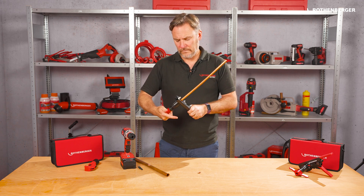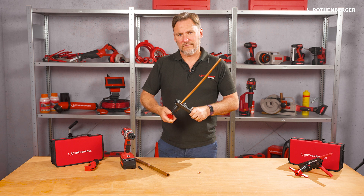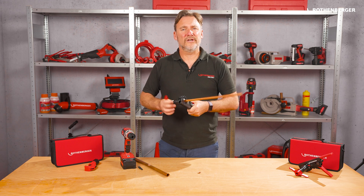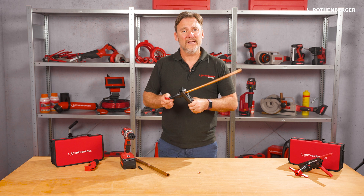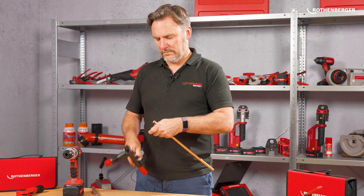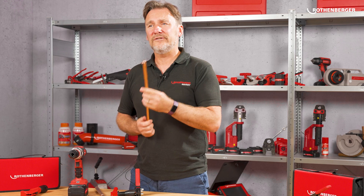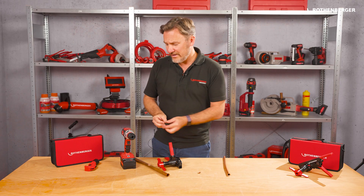Make sure to turn the cone out completely, otherwise the cone prevents the depth stop from advancing again and the cone could get damaged and get notches as a result. Now the flanging is finished and fits exactly onto a connection. If you find turning by hand too tedious, you can also use the hexagon adapter and connect a cordless screwdriver or a ratchet.